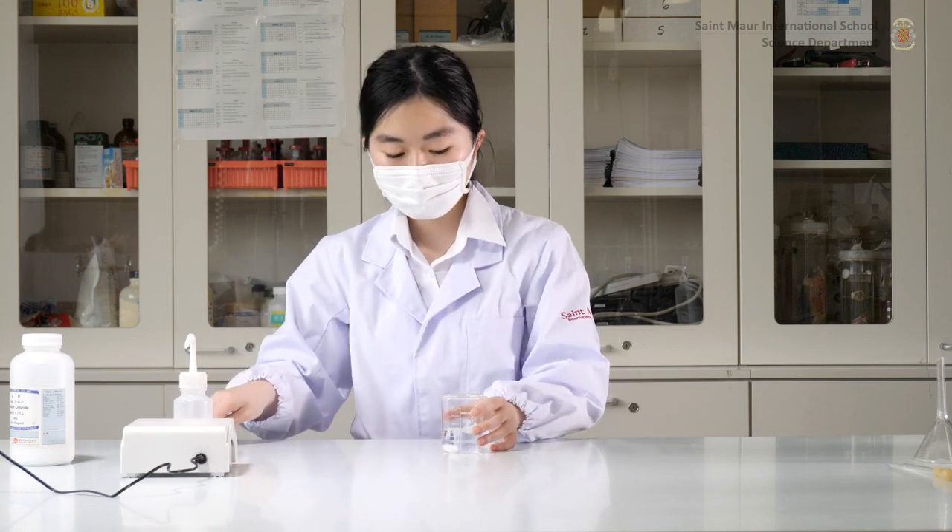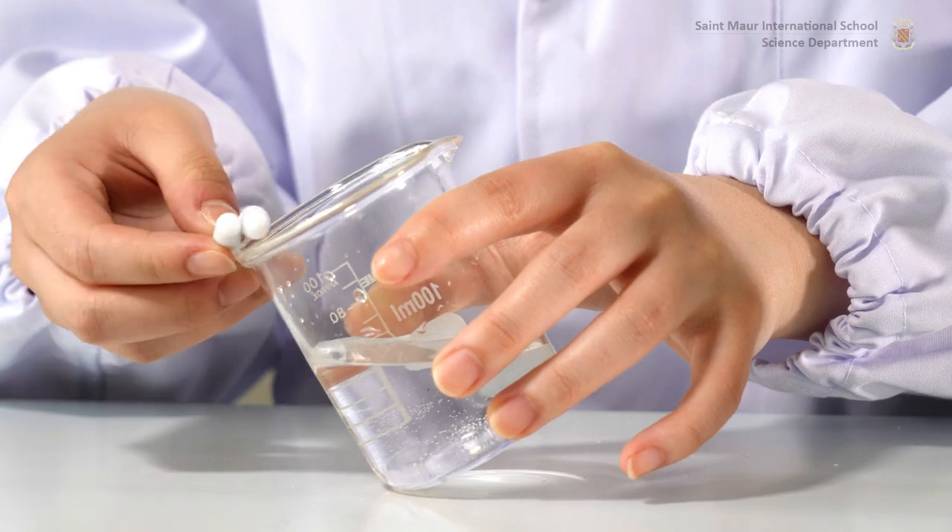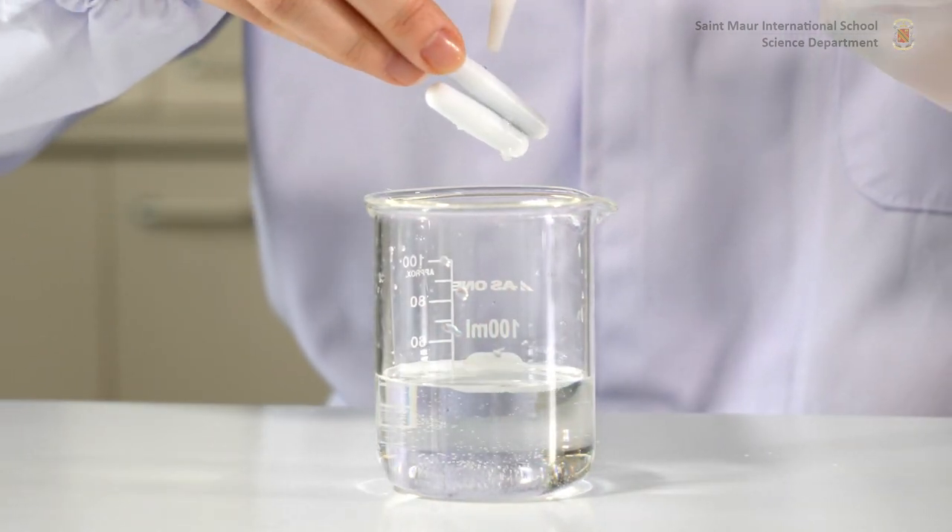Remove the magnetic stirrer using another stirrer in order to avoid introducing unnecessary objects into the solution. Rinse the stirrer with distilled water over the beaker to prevent losses.